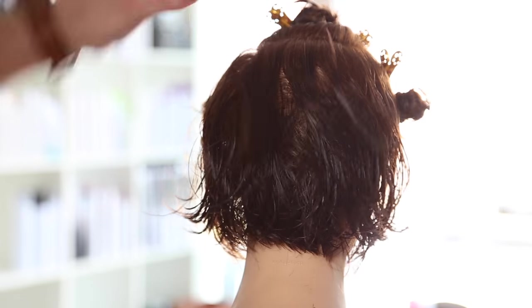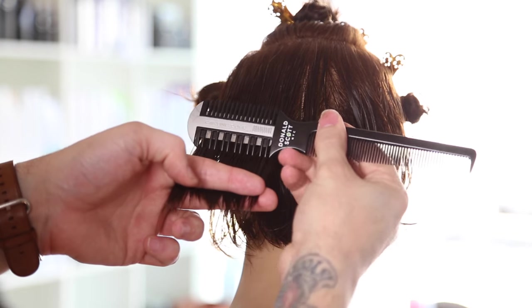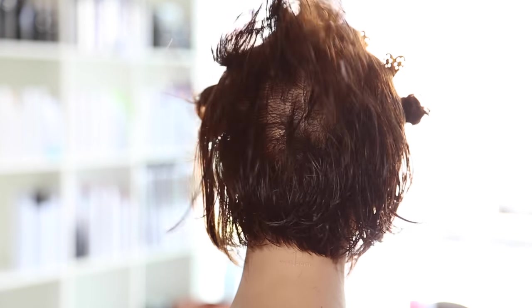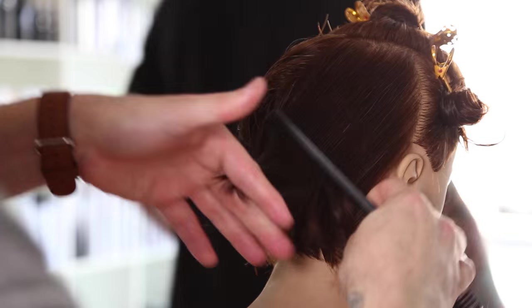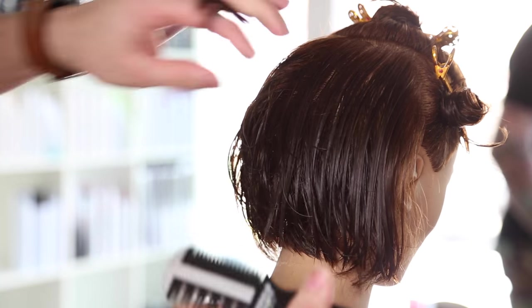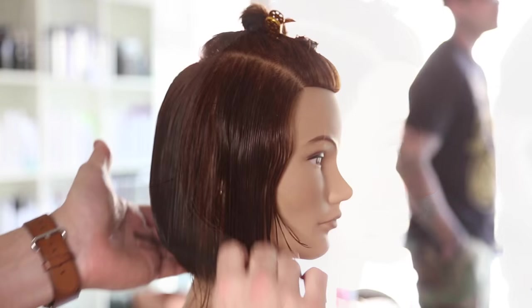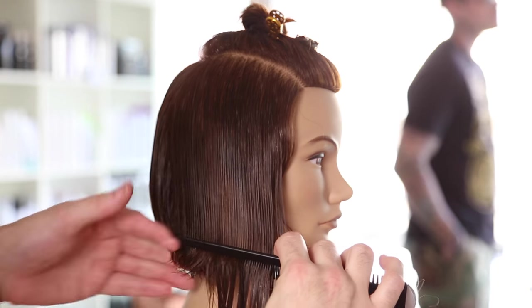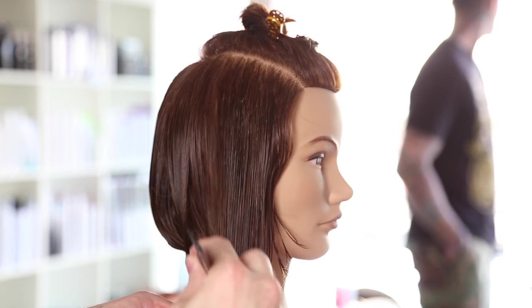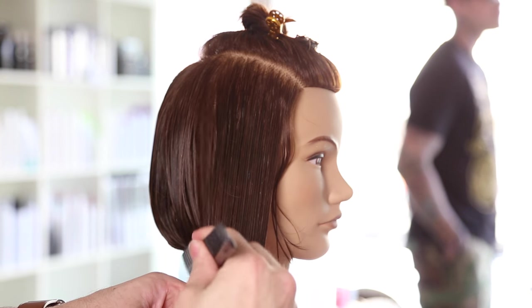Now we're going to go in with our 50% carved side. So the entire cut so far we've been using the 100% carved side which is just like using any type of razor. Now we're going in with the 50% carved side which is just going to take out 50% of the hair and cut in some layers within the top section. So where I like to start that is right around the occipital bone — I feel like that's a good place where all that weight is going to stack up. So it removes that weight and adds that layering.